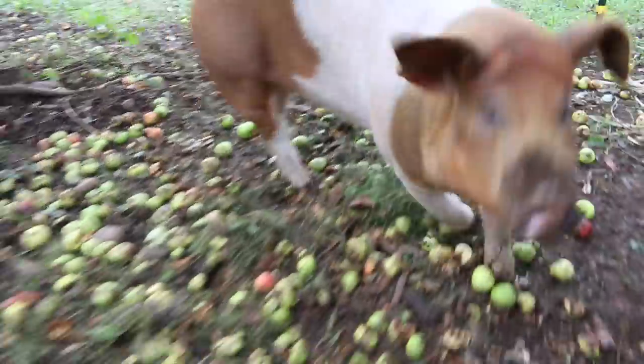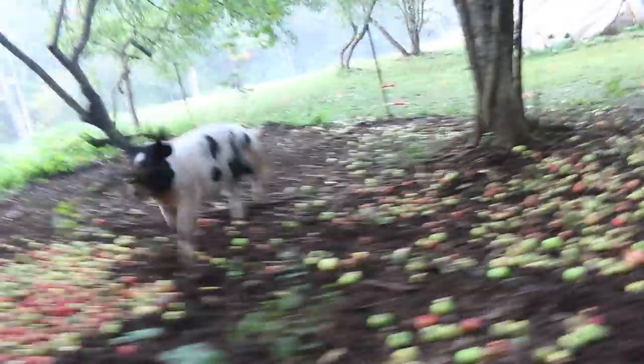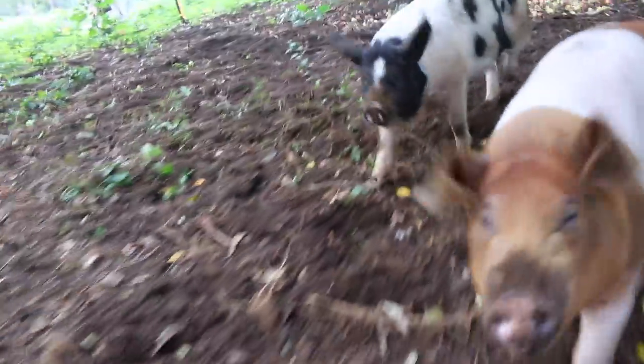Let's see if we can get the pigs back in their pen. Come on, girls. You're going to work on your wood chips. Good job.